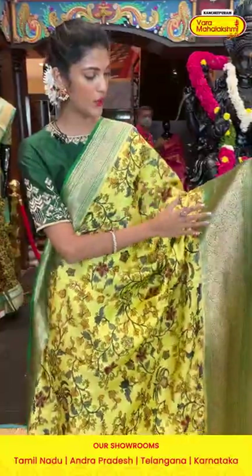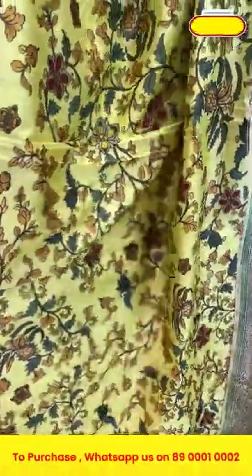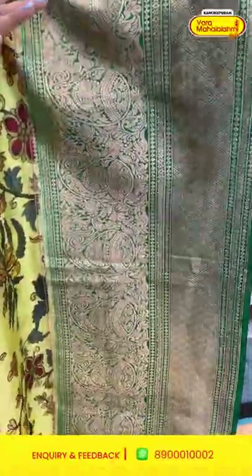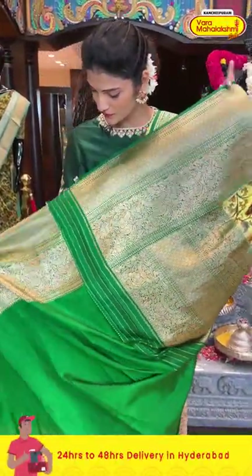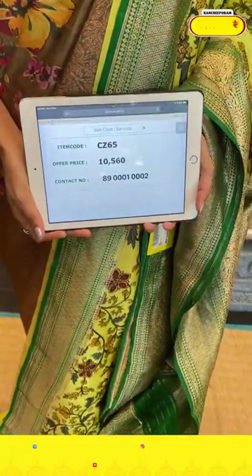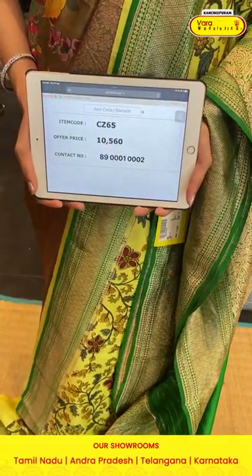Here is a lovely saree in lime yellow and green color combination. On the entire body we have florals and leaves in multicolor printed pattern. The border is in contrasting green with florals, leaves, paisleys, diamonds, and cross lines. The pallu has brocade work along with paisleys, florals, and leaves in zari, and there is a contrasting blouse in green. Item code is CZ65 and the offer price is ten thousand five hundred and sixty rupees. Send it to 89001-0002.